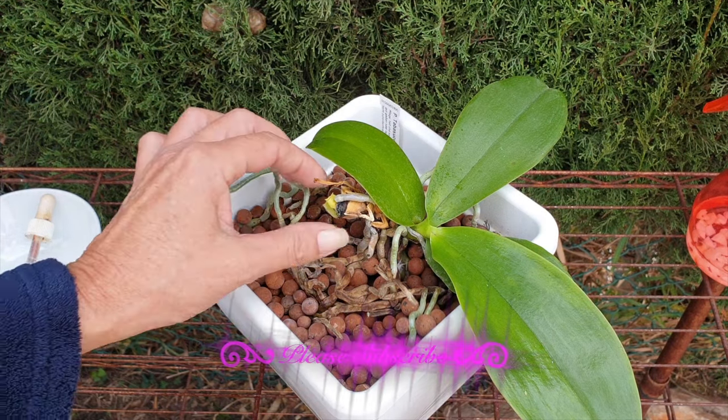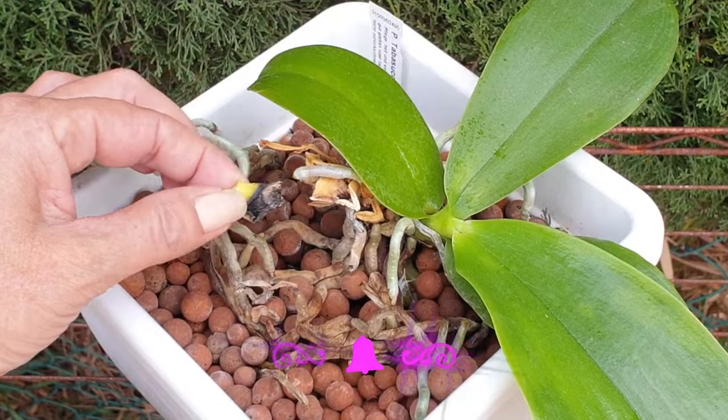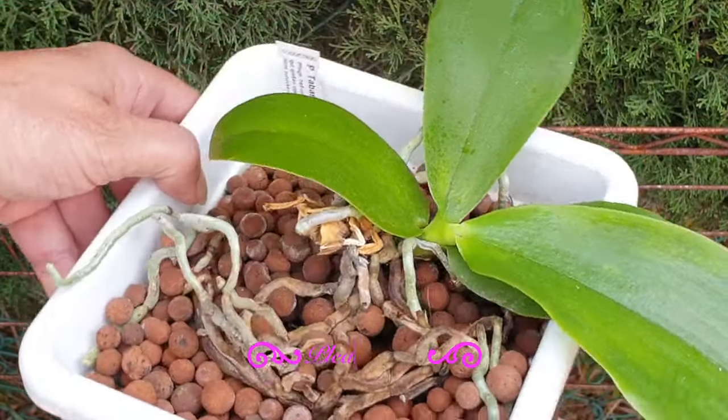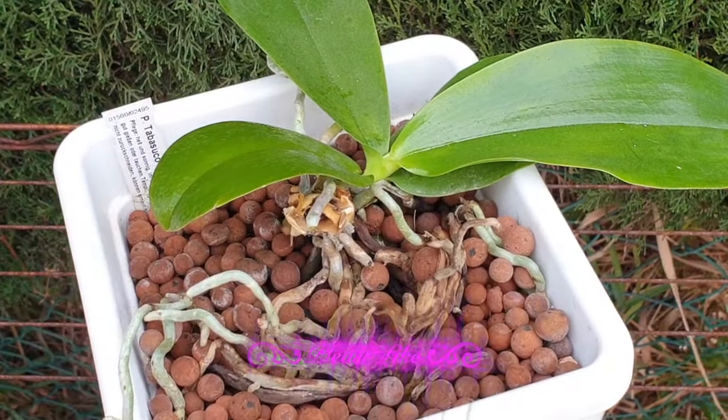It is not in my hands to do anything about it, with the exception that I want to make sure that this part is dry — what I have left of her. I want to make sure that hopefully I can get the second little plantlet there to continue growing so we don't lose the orchid entirely.